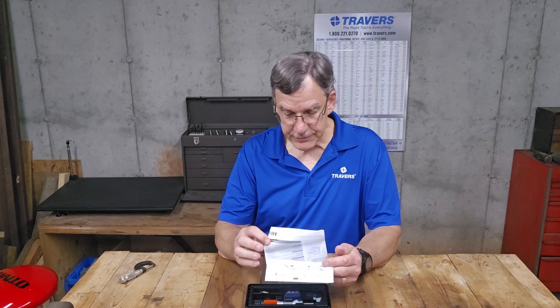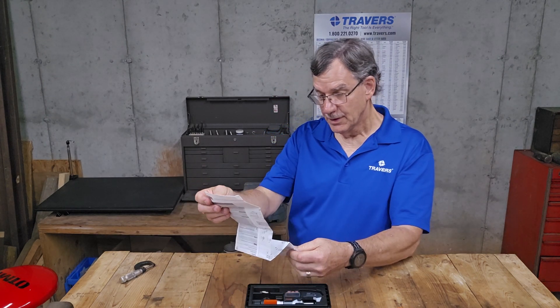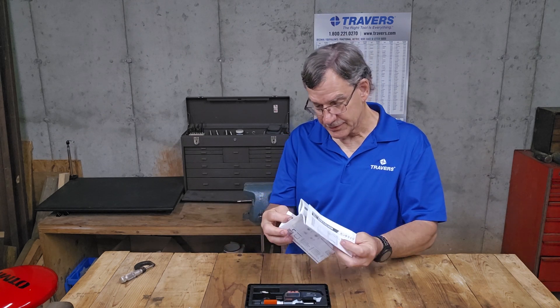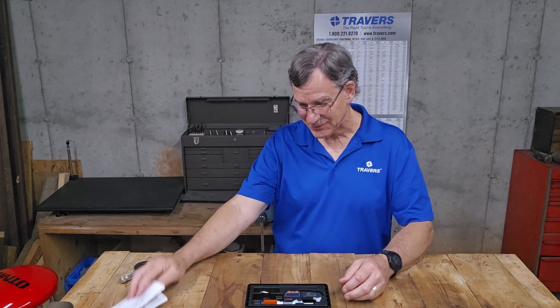Looks like instructions in 137 different languages — I'm exaggerating a little bit, but it's a lot of instructions. Now I can't get it folded right. Anyway, if you buy one and it's not folded, that was this one.